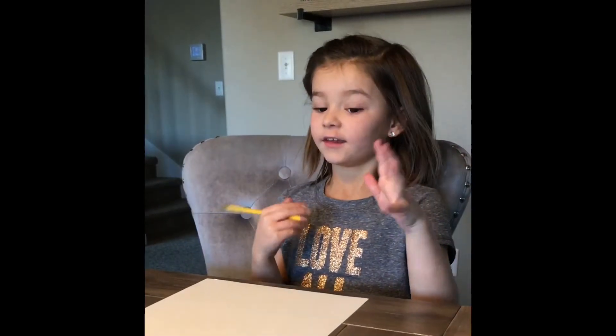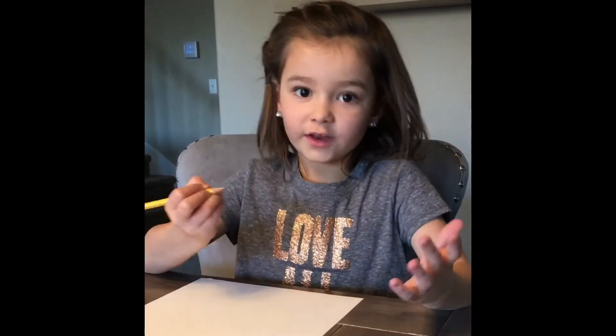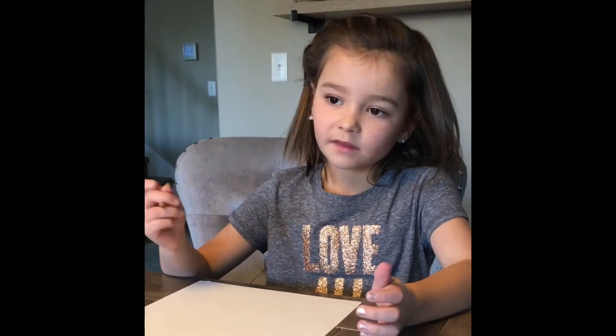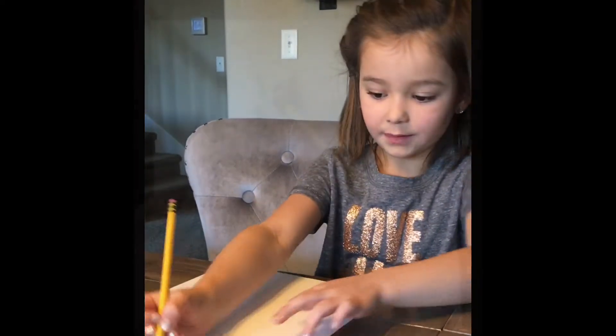So we are going to draw an oval for the head, and you want to make sure it's kind of big — as big as the paper — so then you can have room for the bubble. The bubblegum bubble. So you want to draw a big one.